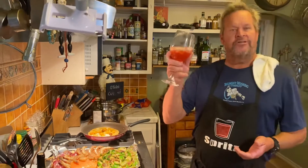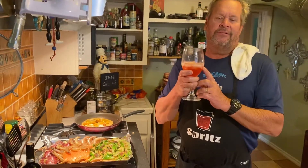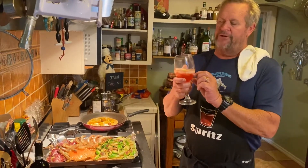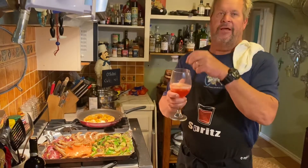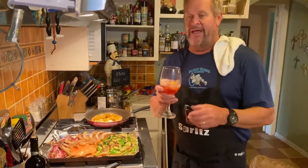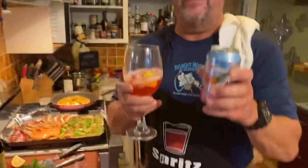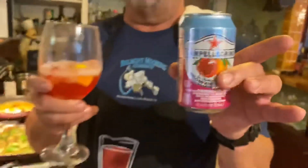Starting off, obviously before we get going, we're talking about a classic Campari spritz. The perfect spritz is one-third Campari, one-third white wine, one-third soda, and a lemon with an olive. This one got everything but the olive, but I added a couple of extra little things — a sweet little addition, the little Pellegrino Aranciata. You add that in, you get a little extra juice out of it.